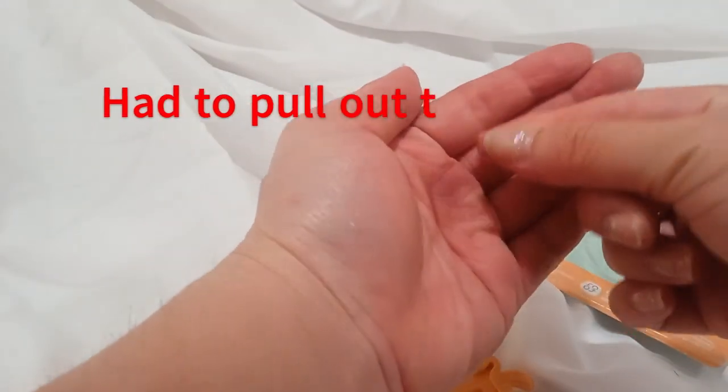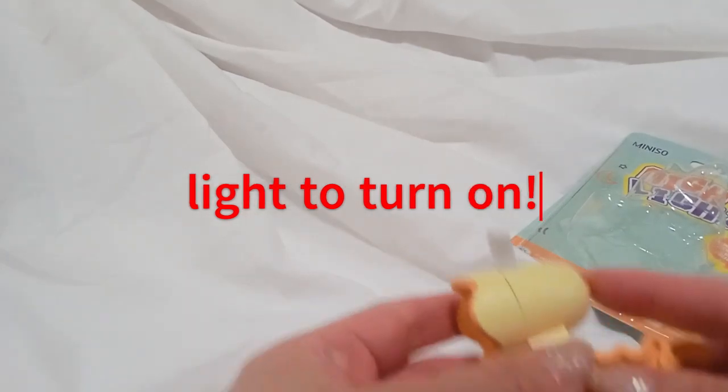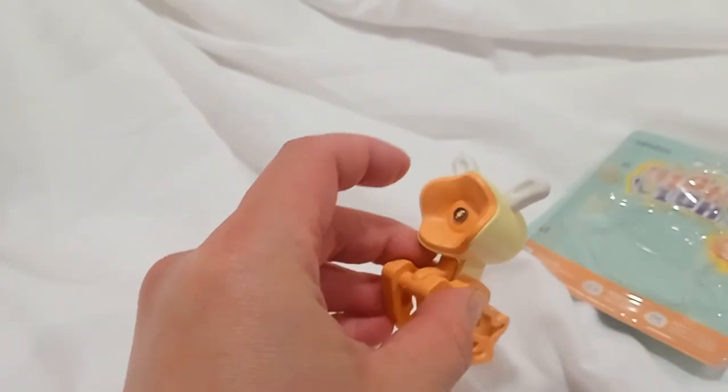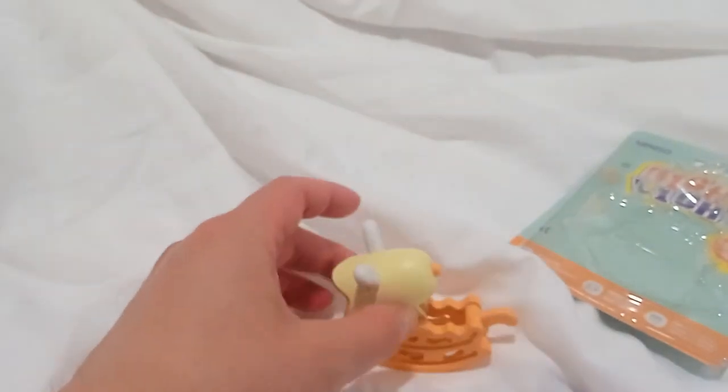Hard to say, but it's right there. Pull it out — on and off. Very cool. Thank you, thank you for watching.